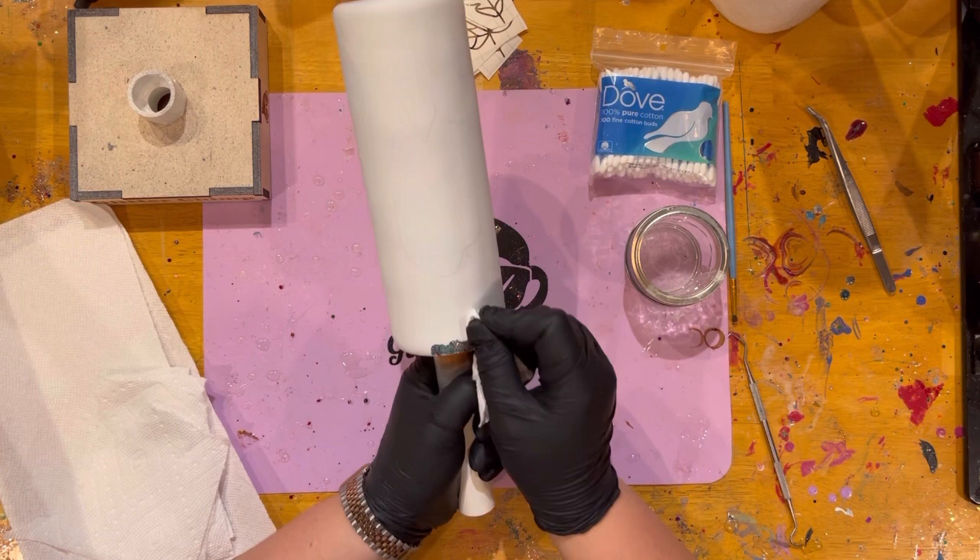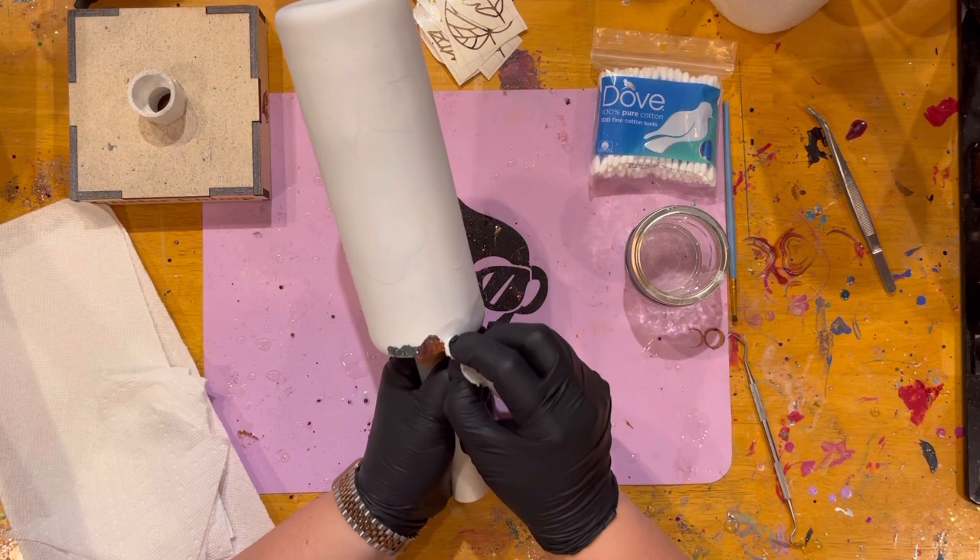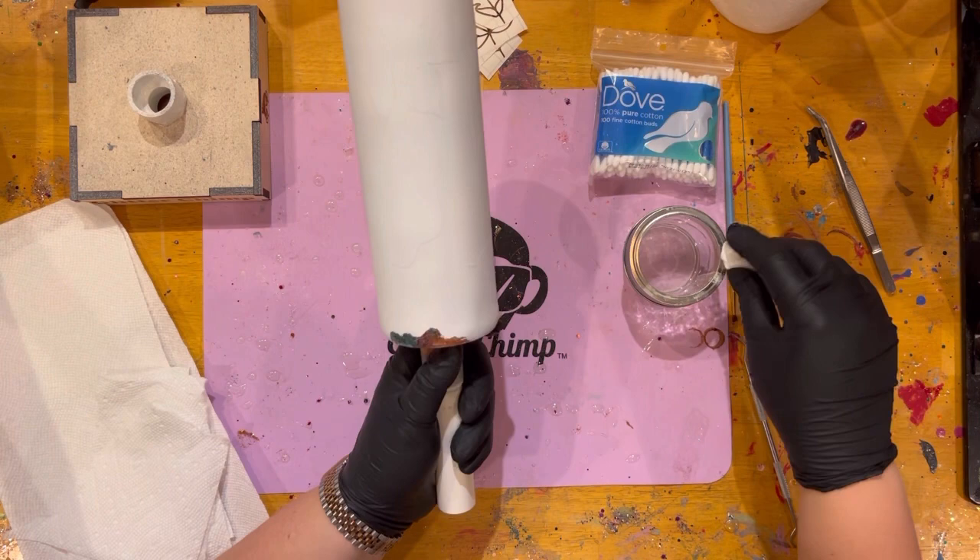We're going to work all the way around the tumbler, and I'm going to speed this up because this is going to take a good 30 minutes. So we'll do this at a fast pace so you don't have to just sit here and watch, but you can still watch.